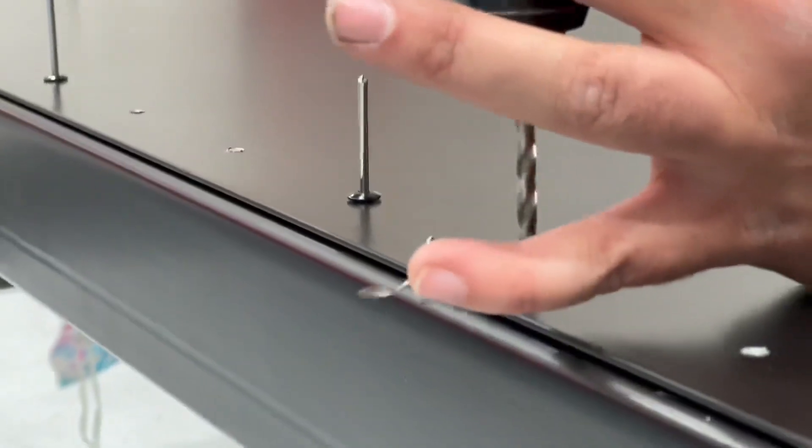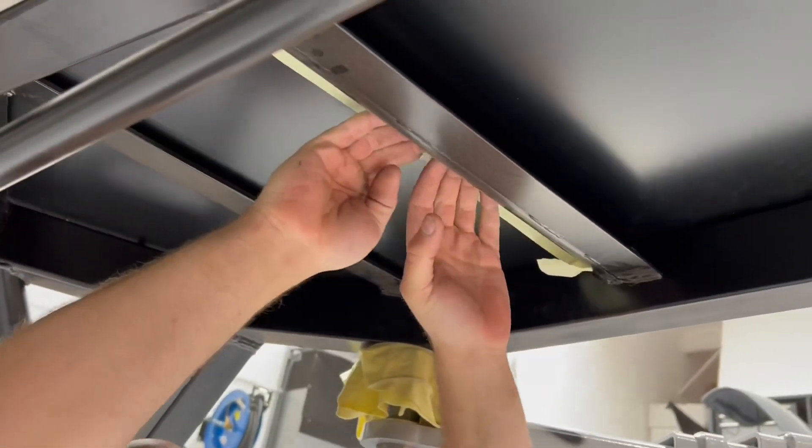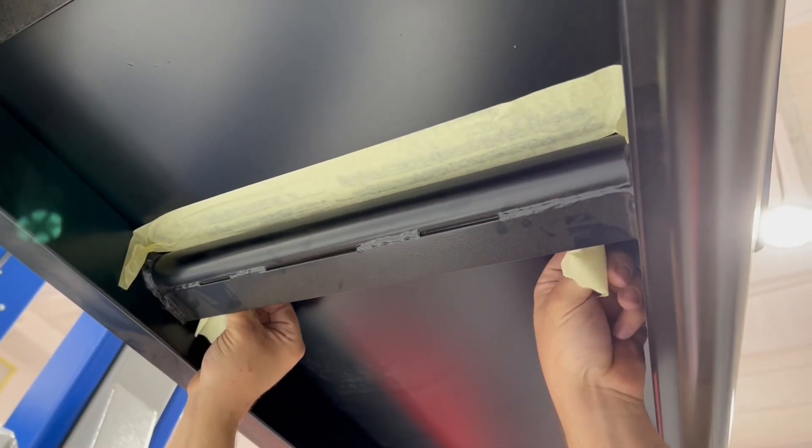Drill through with a 4.5mm drill. Using rivets to hold the floor pan in position is also a great tip.